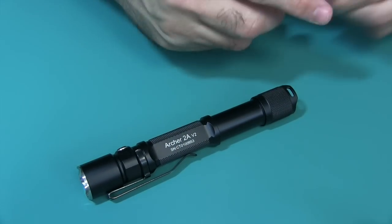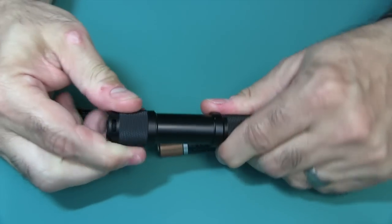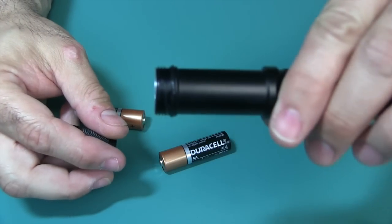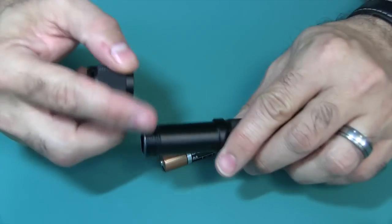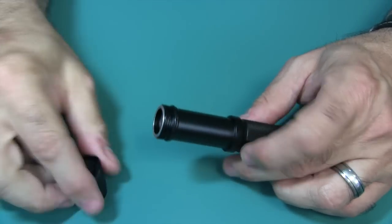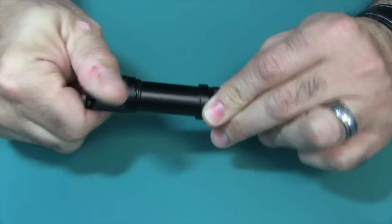This flashlight runs on 2 AA batteries. You just go ahead and unscrew the tail cap. One thing I'd like you to notice right off the bat is you have grease right on there, so it's nice and smooth. You have nice square threads and a nice O-ring right there. Go ahead and put the positive side up first — you know what I'm talking about.